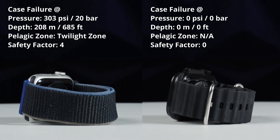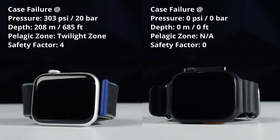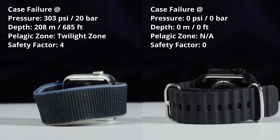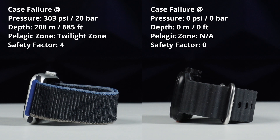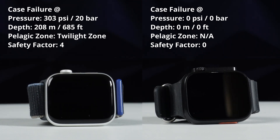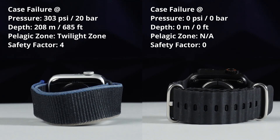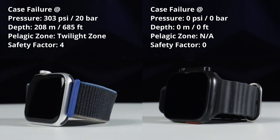Here are the final results for today's test. Kudos to the product development team at Apple for creating such a robust and feature-rich watch in such a compact form factor. I didn't even use the water lock function. Although the watch was rated to 50 meters, the engineers at Apple gave a very generous safety factor of 4. As for the fake watch, I don't recommend wearing it while washing your hands. Although I found these going for as low as $5 online, some places are selling them for as much as $45. Buyer beware.